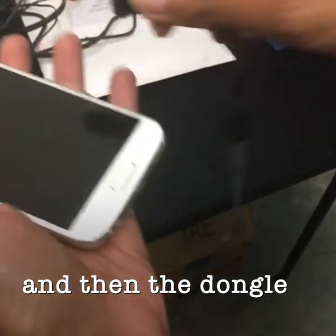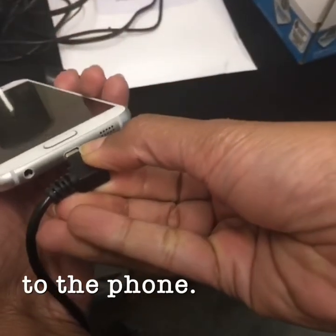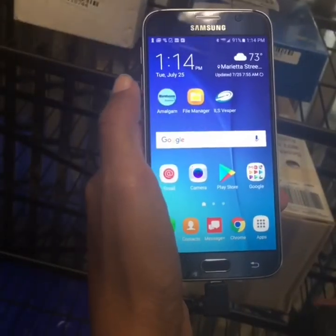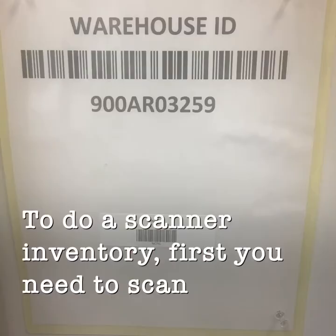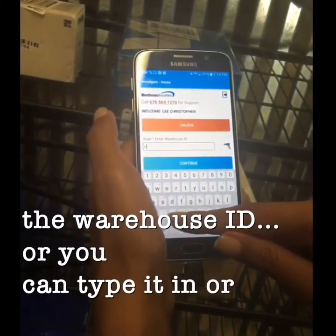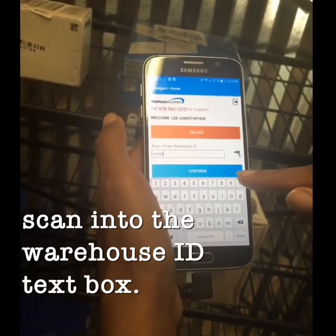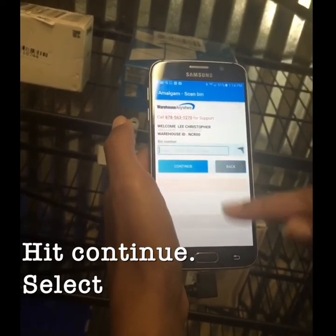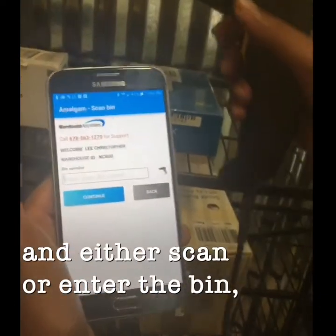To do a scanner inventory, you first need to scan the warehouse ID, or you can type it in or scan into the warehouse ID text box. Hit continue, select inventory, and either scan or enter the bin number.